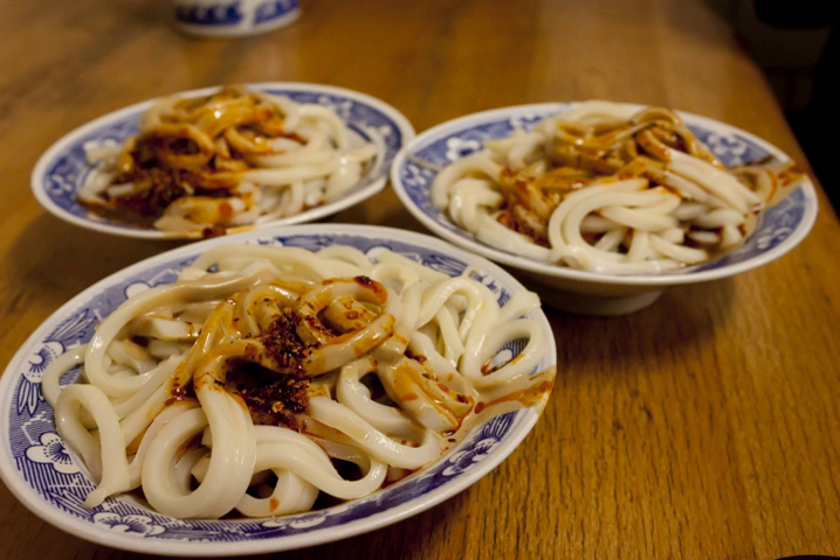Mahjong liangpi are liangpi garnished with julienned cucumber and a sauce made of salt, vinegar, hot chili oil, and especially Chinese sesame paste, for which it is named. Shan Shin Gan Mianpi is another type of liangpi which tastes a bit firmer and looks darker in color compared to other liangpi. It is always served with mianjin, vinegar, chili oil, salt, mashed garlic in water, and beansprout.